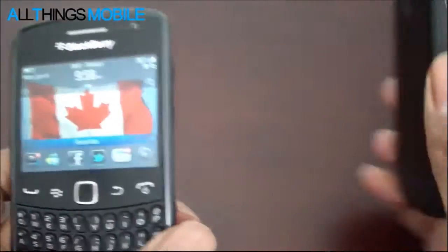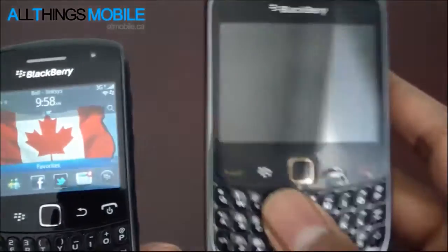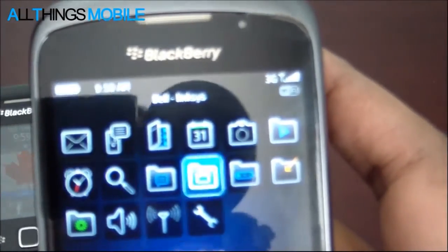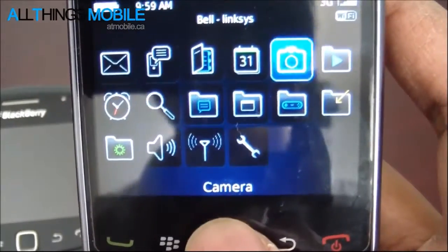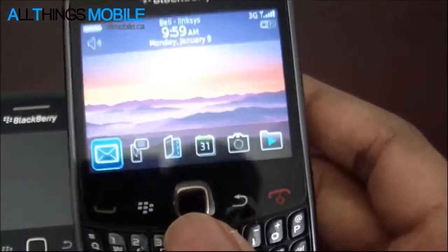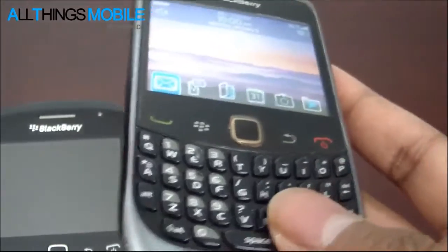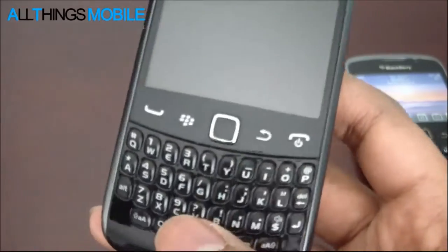All in all, when we compare it to the Curve 9360 and ask is it worth the upgrade, I would say definitely. Because on the 9300, you have a 624 MHz processor and only 256 MB of RAM, which worked well for OS 5. But once you upgraded to BlackBerry OS 6, you started finding yourself running out of RAM, the phone running slowly, the WebKit browser closing and saying 'error, page too large to load.' With the new Curve 9360, that doesn't happen anymore.